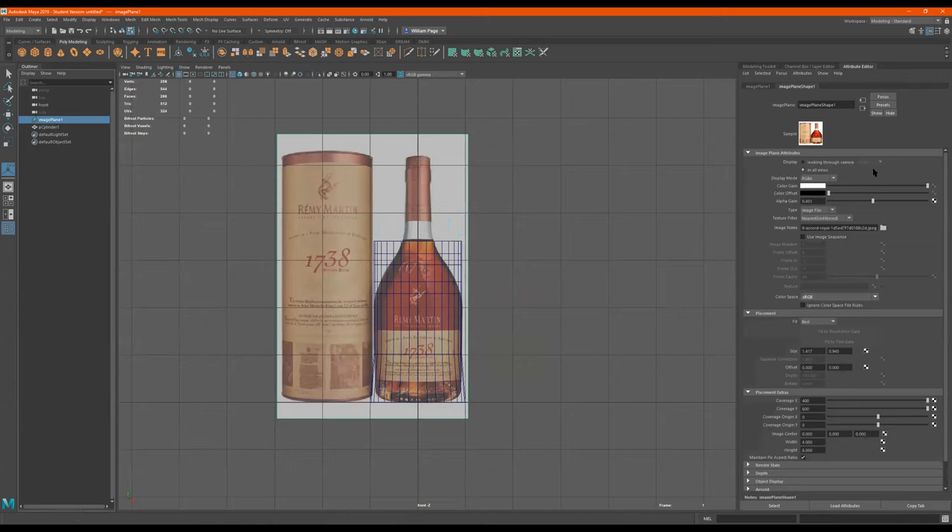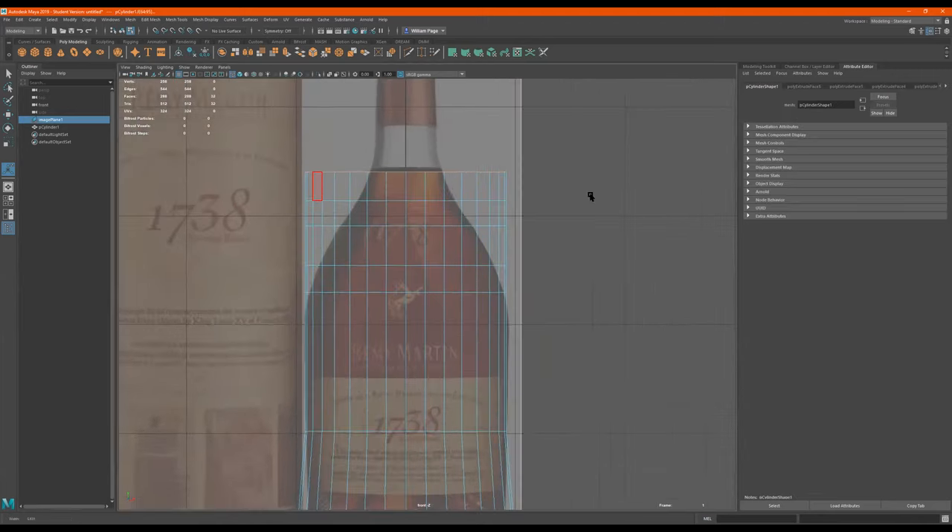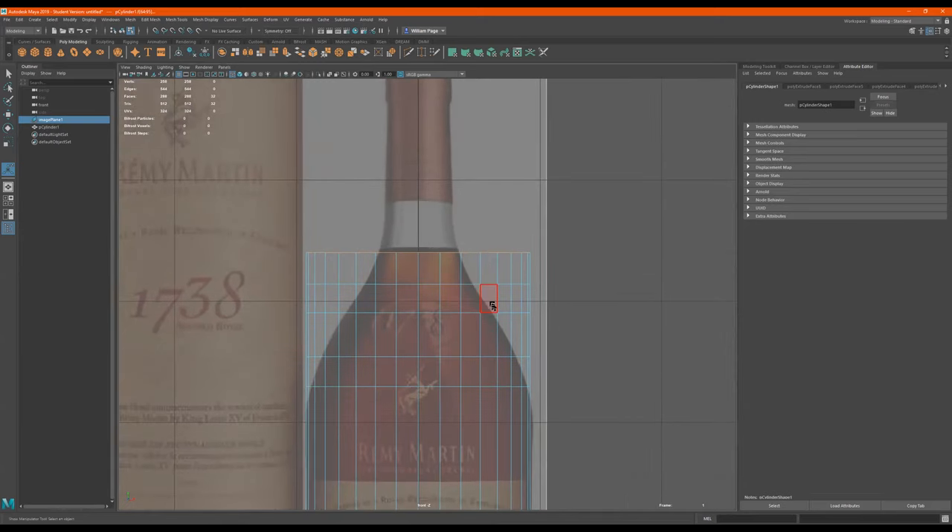This plane still seems a bit bright to me, so I'll just take it down like this. Can you get into wireframe mode again? Four — four is wireframe, five is solid. So now I'm going to right click.